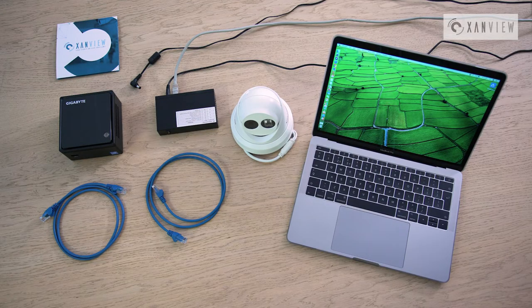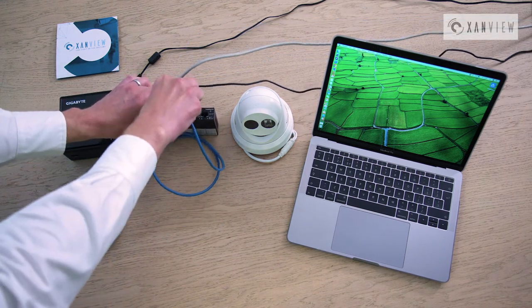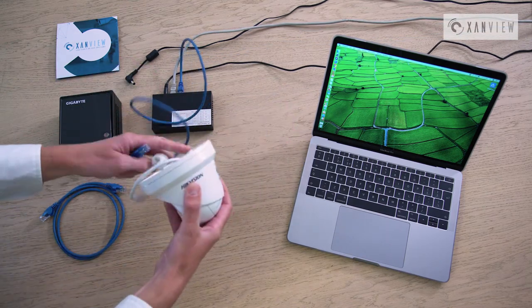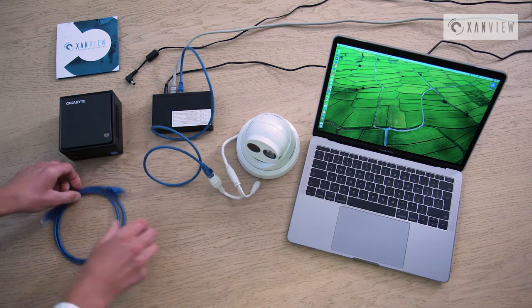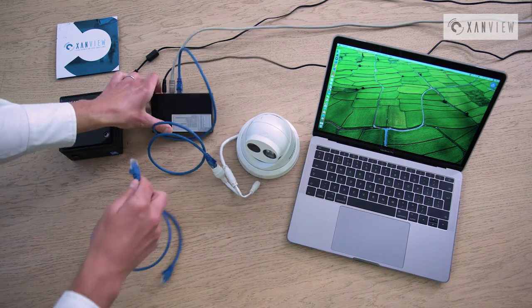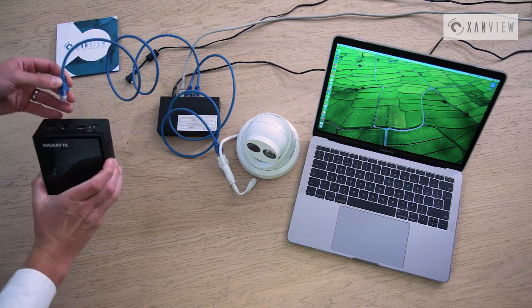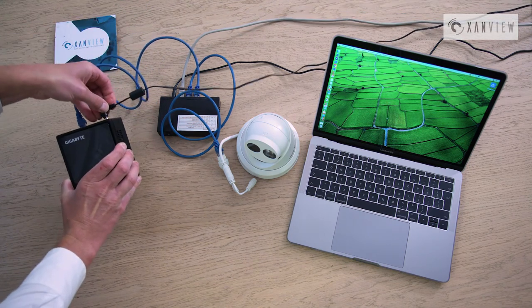We're going to run through the setup process now. The first thing you want to do is connect up all of the individual components together. We've got our network switch in the middle here and we're going to connect one of our network cables for our camera and connect up the camera. The second thing we do is connect our timebox itself, and then finally we connect the timebox for power.